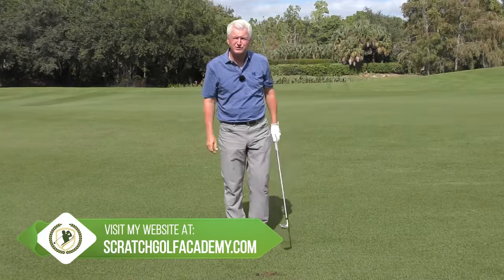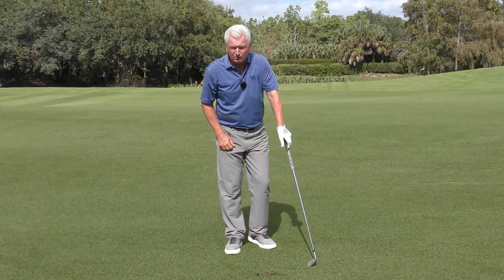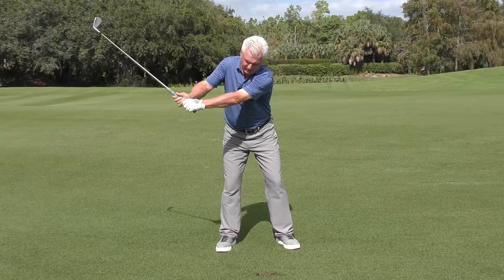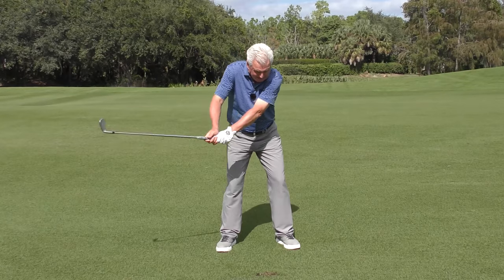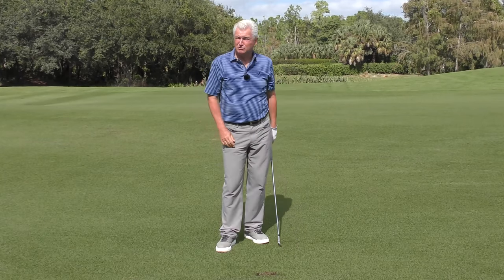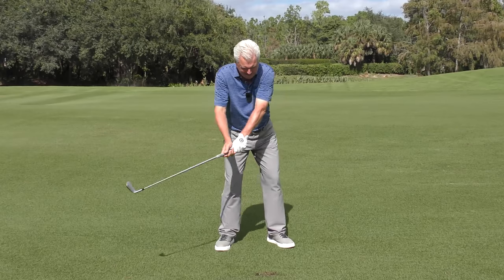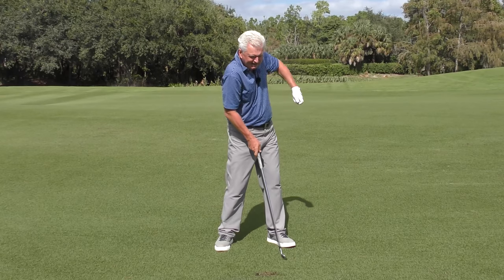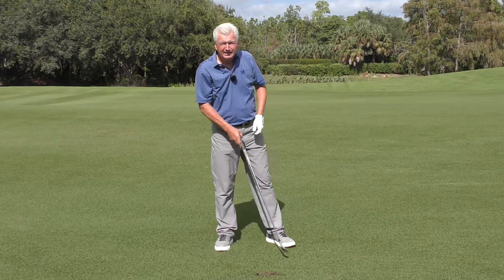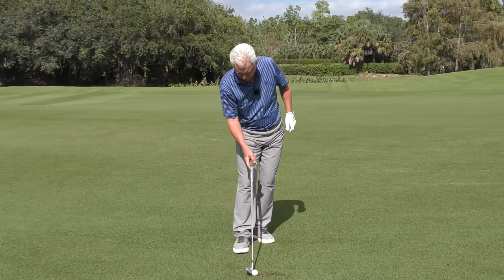First issue — first reason for the chicken wing — is the club coming over the top from the outside. Two reasons that causes a chicken wing. Number one, when the club comes from outside, it's swinging back towards you through impact, and your arms get jammed up through the ball. Number two, invariably when someone swings across the target line, they have to leave the face open, causing more of this dragged chicken wing look. So we're going to work first on getting the club to come a little more from the inside.